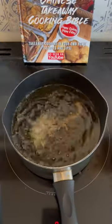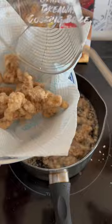Deep fry in vegetable oil over 180 degrees C. You'll want to cook these for at least 10 minutes because you really want to dehydrate that beef inside.